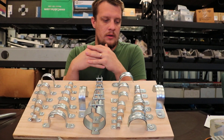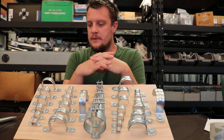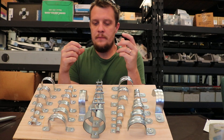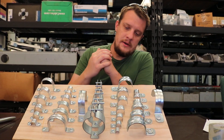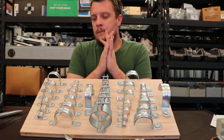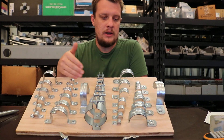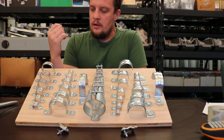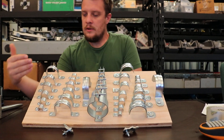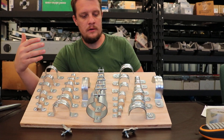We built this board for the purpose of: if you get a box of material from a job that's left over and you get a strap and you're not sure what kind of strap it is, you can use this to quickly identify it. Something I wanted to do — it also helped me get organized. We're just gonna go through each kind of strap and hopefully there's some value in this video.